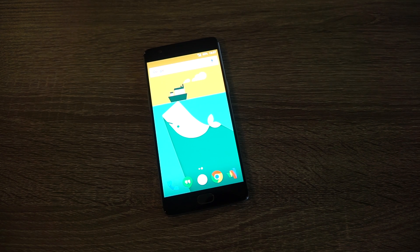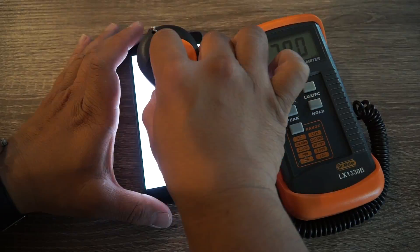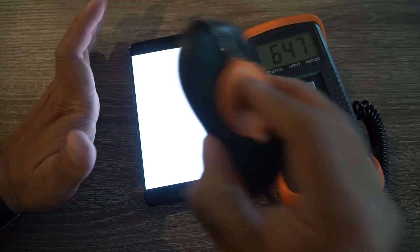The first test I want to try on this AMOLED screen is the maximum brightness test. You can see here I have a white background that I'm going to use to test the maximum brightness on this phone. I've used this exact same file for my other phones, so it's the same constant. I have my light meter right here — let's see what we get. Looks like 792 lux is the brightest I've got.